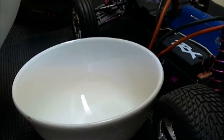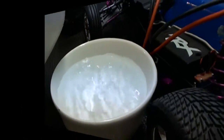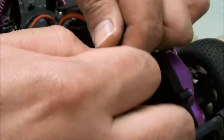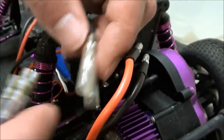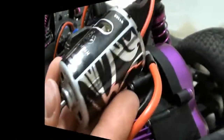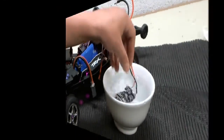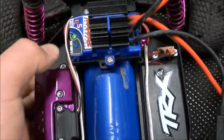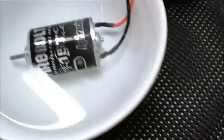Go ahead and start off by filling the bowl full of distilled water or rubbing alcohol. Go ahead and unplug your old motor from the ESC. Pull the wires out so they're as loose as they can be and plug in the new motor. Go ahead and get your motor and place it into the water. Turn on your radio as well as the ESC. Then you're going to adjust your throttle until the motor just starts to run.